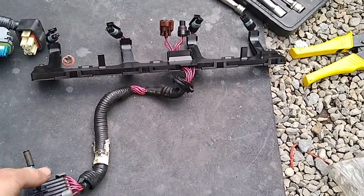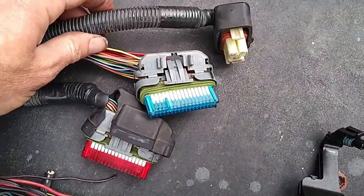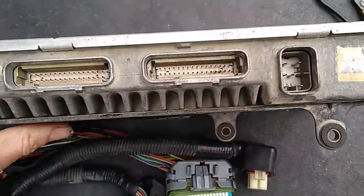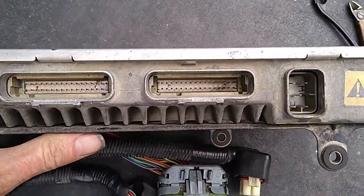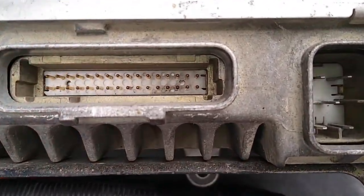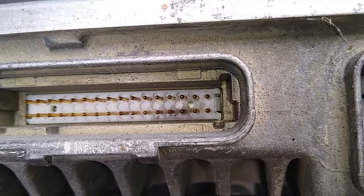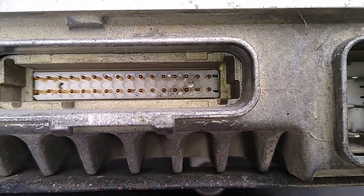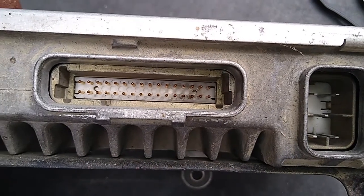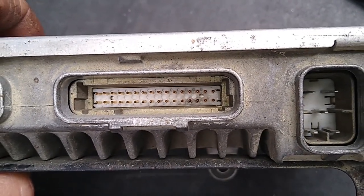We've got an array of stuff here - we've got an old harness out of the top of this Forgia X1, we've got the connectors which go into your computer, and we also have a spare computer. This one has leaked in the past and you can see a little bit of blackening around the pins. There's not much there, but if you look down into your computer and you see that, it's probably time you did something.